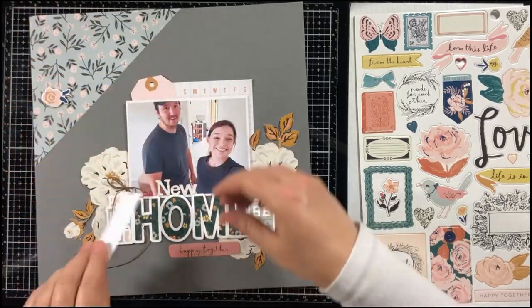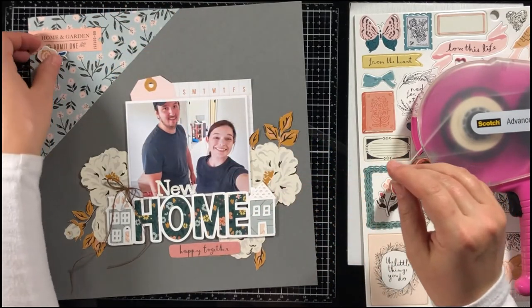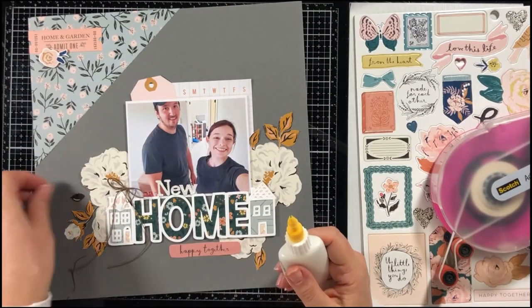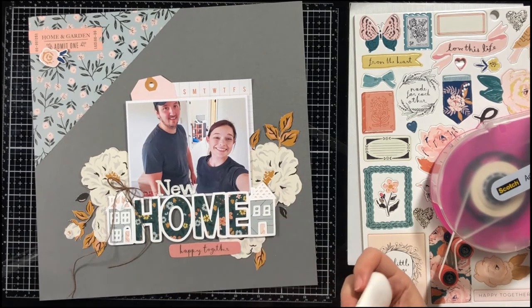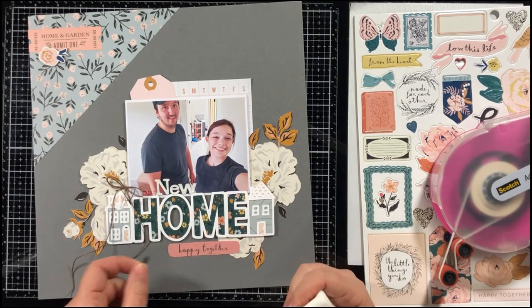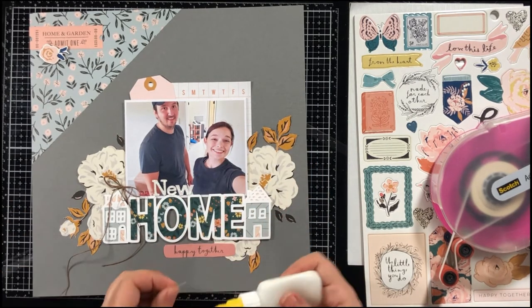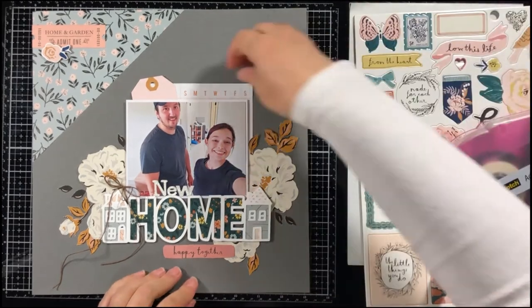I'm going to drag out the chipboard stickers and see what pieces I might want to use on this layout. I really like that little small flower at the top, but I decided I didn't want to use both of those tickets, so I selected one. I'm going to glue down the flower by this ticket — it kind of matches those flowers in the patterned paper, so it's really very pretty. Besides fussy cutting the flowers, I also fussy cut these leaves, and I thought it would be really pretty to trail a few leaves around my fussy cut flowers. I really like how that turned out.